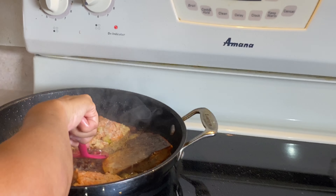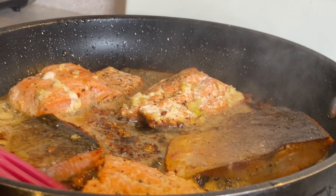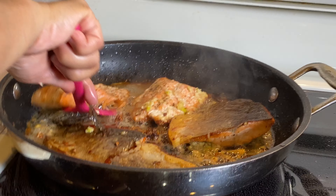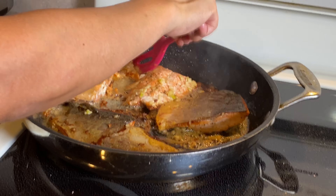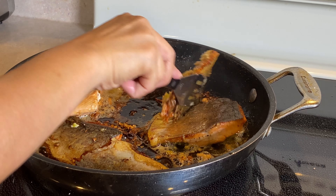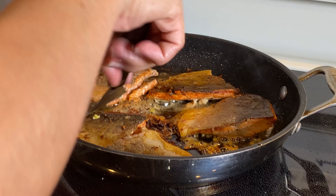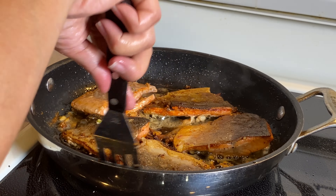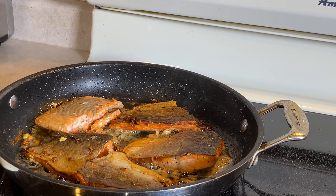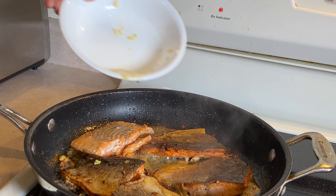You need to lower the heat a little bit because the skin is already getting crispy. You can see the skin is already crispy. If you don't want it crispy, that's up to you — I like it crispy. Just one more minute and it's already done.